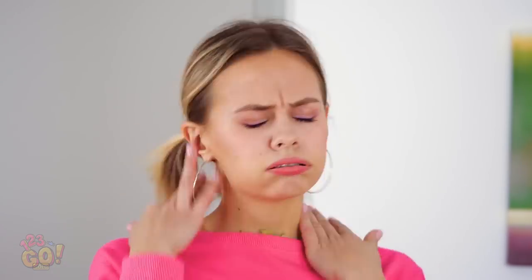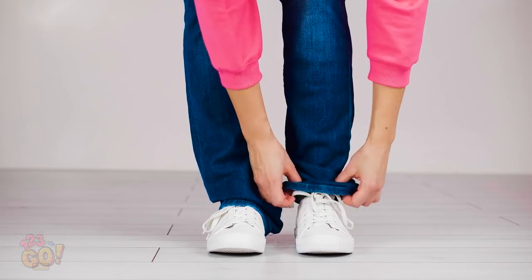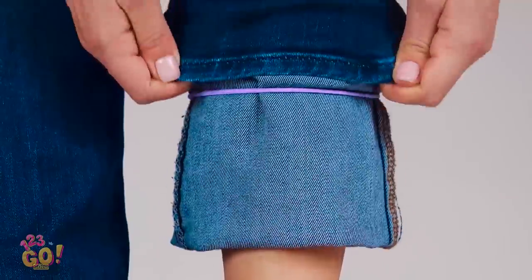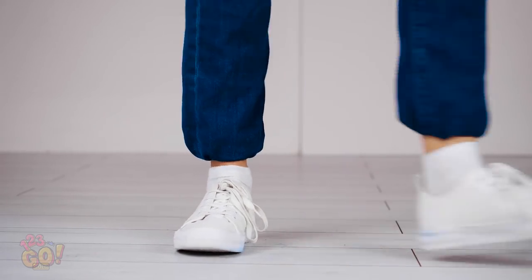That was so embarrassing! Think that many people saw? Wish you hadn't worn those pants now, huh? Hey, I have an idea! These hair elastics are about to save your day! Roll up your pant legs into a giant cuff like this. Next, take one of your hair elastics and wrap it around the middle of the cuff before rolling it back down over it. Keep going and the elastic will catch the bottom so they won't roll all the way down.